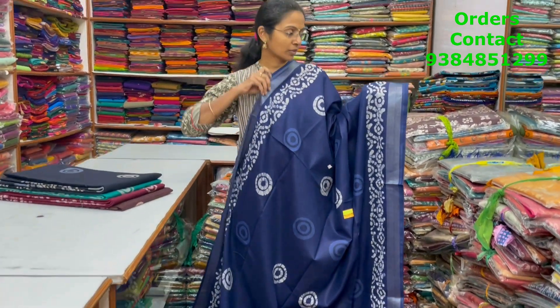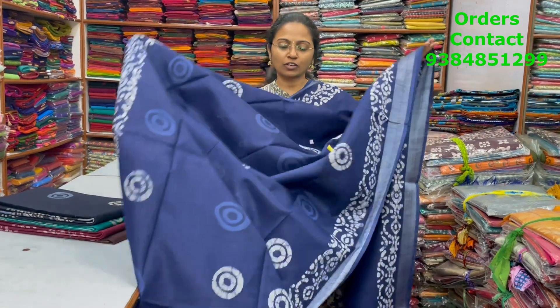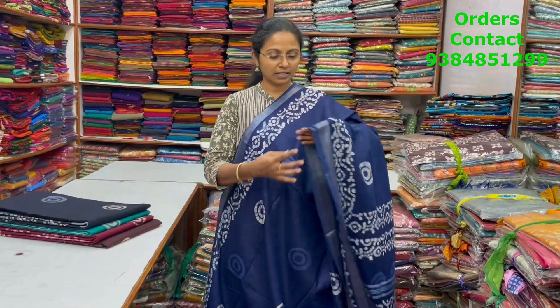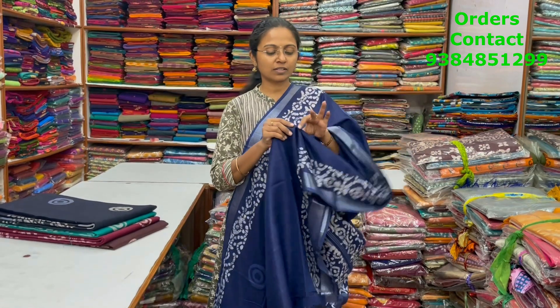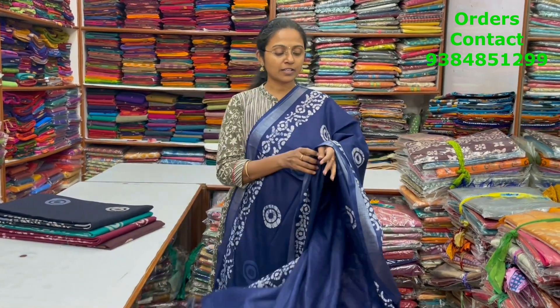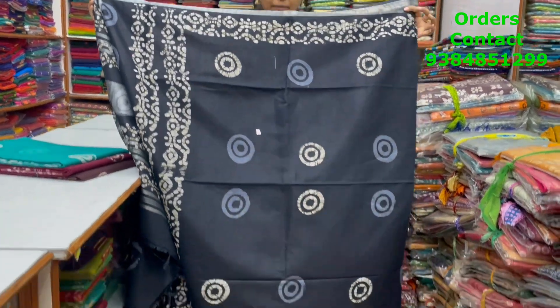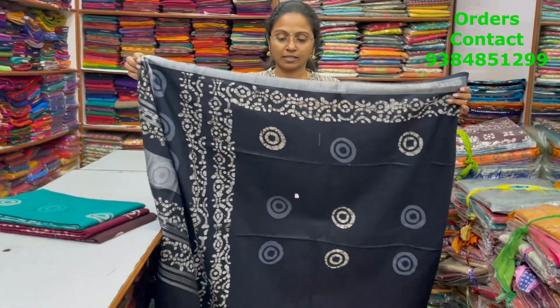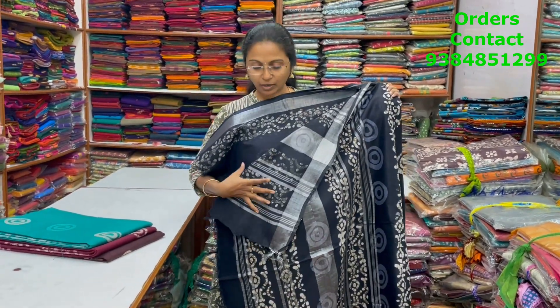A very pretty beautiful cotton linen saree in a nice shade with circle pattern design in the body, with zari borders on both sides — a buti design body, soft material. In the same pattern, a very pretty beautiful black cotton linen saree in the buti design, soft material. The pallu is shown and the blouse is a plain blouse.